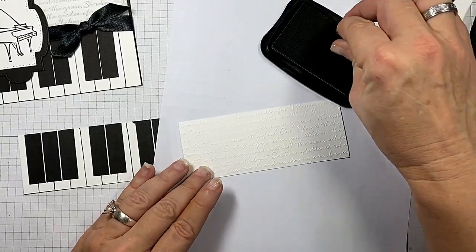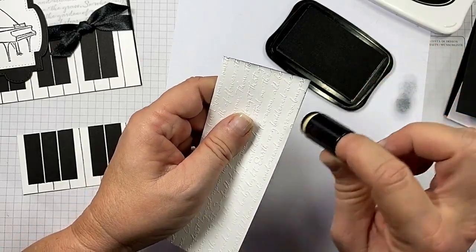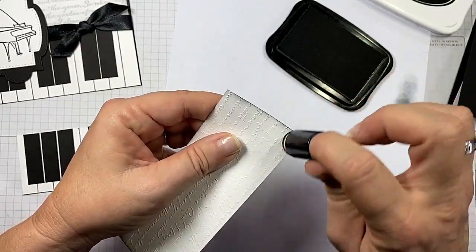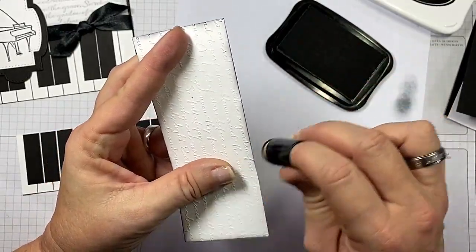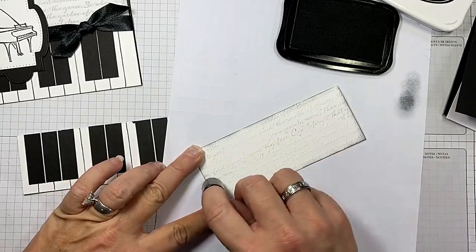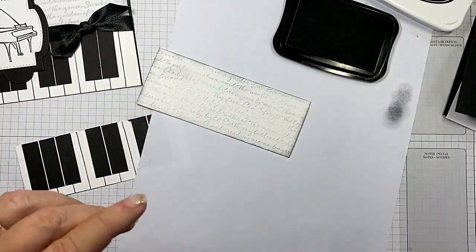I'm going to take a dauber and just so, so lightly I'm going to just barely brush the edges of this. You'll see it's just giving it a little definition, which is what I'm looking for. But I'm not going to re-ink, because I don't want it in-your-face dark. Just holding it firmly. Now I'm going to take this dauber without re-inking and just drag it across the embossed words, because it just makes them pop. See how that's just popping up there? Don't you love it? All right, so we're done with that.